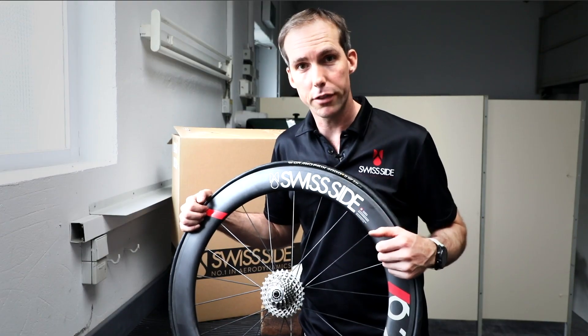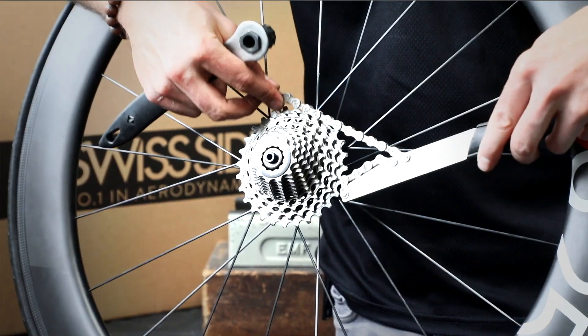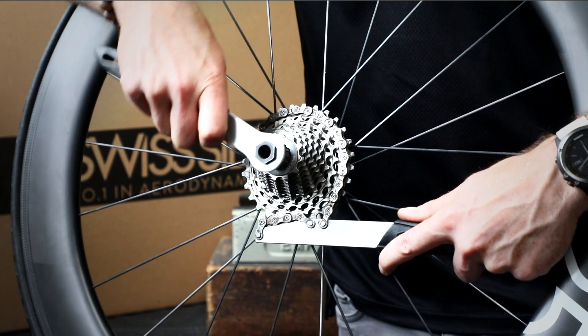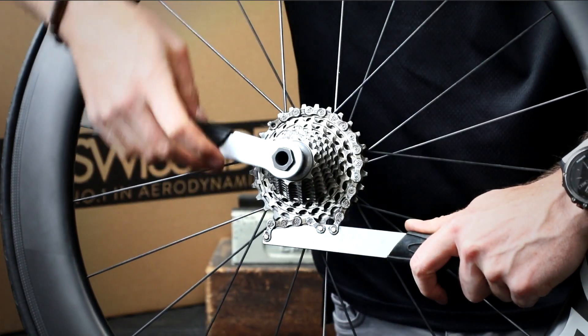To show you how to take off the cassette, it's very simple. We take our wrench and our chain whip, install the chain whip — that just stops the cassette from rotating on the freehub. We put the wrench and push against each other until it comes loose.